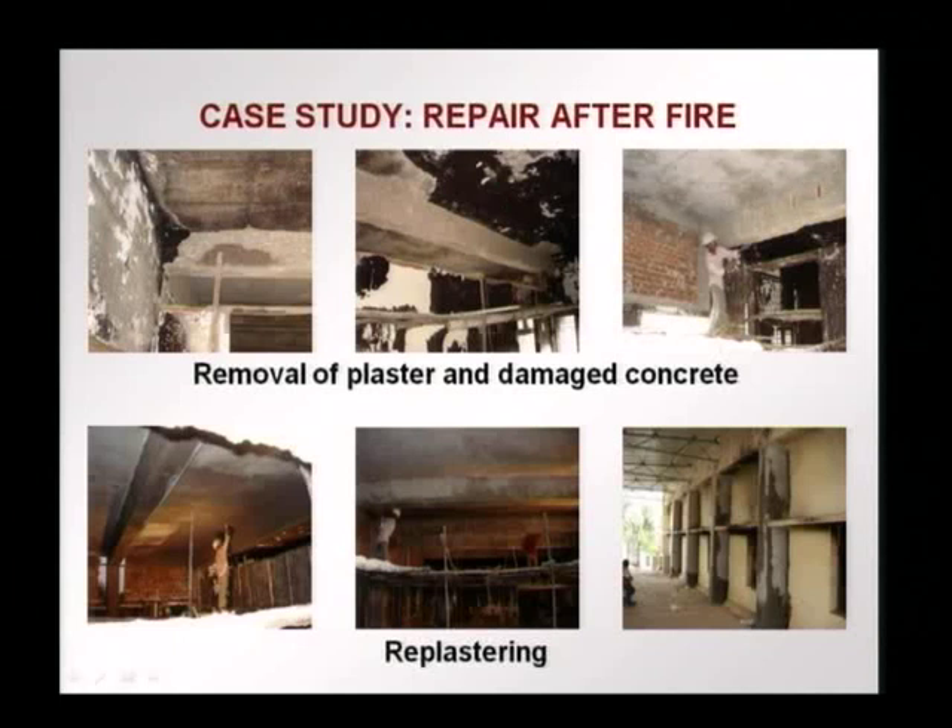Here you see more pictures as the plastering is being removed. Re-plastering was done to provide a uniform surface, as the existing concrete surface was not smooth enough. Here you see almost the re-plastering completed. The grey surface you see is the new plaster placed on the slab and on the beams. The columns were also re-plastered. This is the outside of the hall that caught fire and is being rehabilitated and retrofitted.